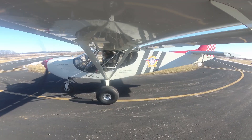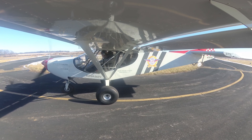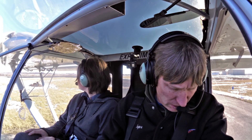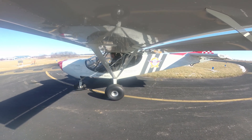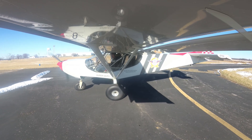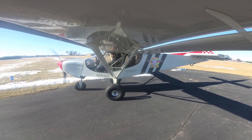Left. Controls clear and free. Put down a little bit of flaps. Left on the fullest tank. Door locks secured. Seat belts look good. Now we're just going to let it warm up nicely. Let's turn into the sun.